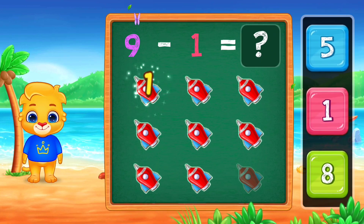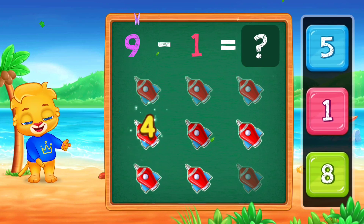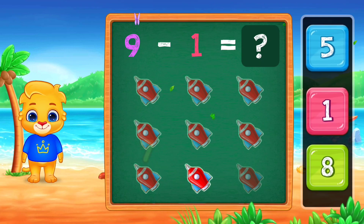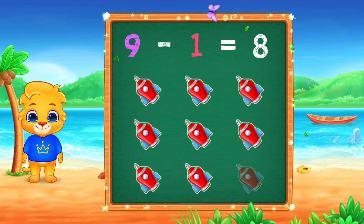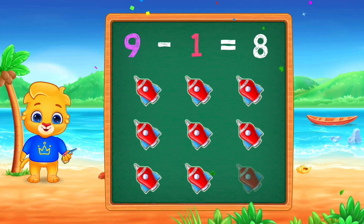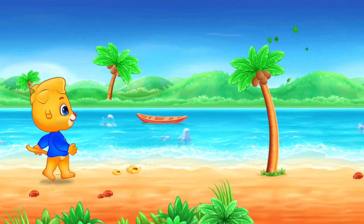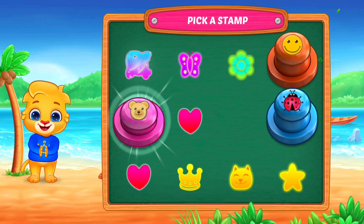One, two, three, four, five, six, seven, eight, eight, nine, minus one, equals eight. Pick a stamp.